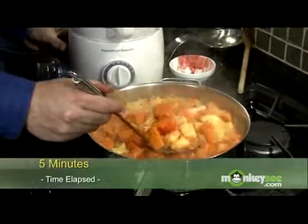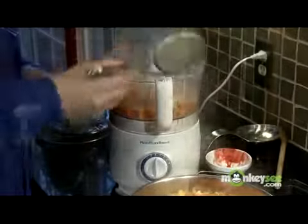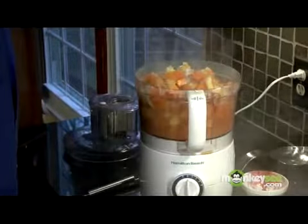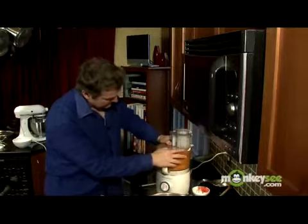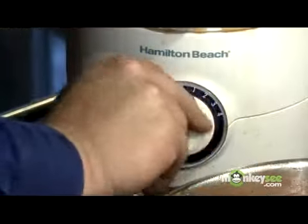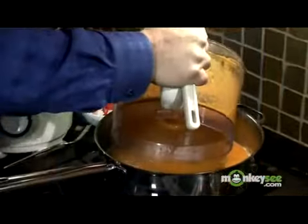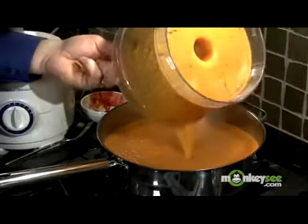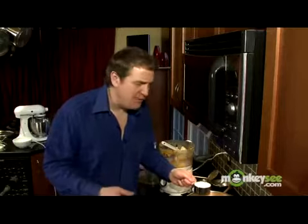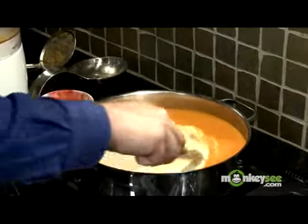I'm not going to use all of the broth — it depends on how soupy and how creamy and rich you want it. I'm going to use a good share of it and then finish it with half and half. I put the food processor on full because I want it to be really creamy and purée everything so it's nice and smooth. That's the creamy consistency I wanted. I've got about a cup of half and half — you can use heavy cream if you want. Don't overdo it; you don't want to dilute the flavor, but you do want that creamy consistency.